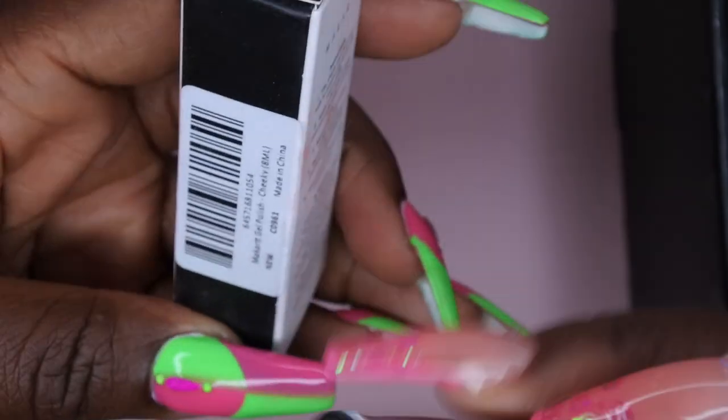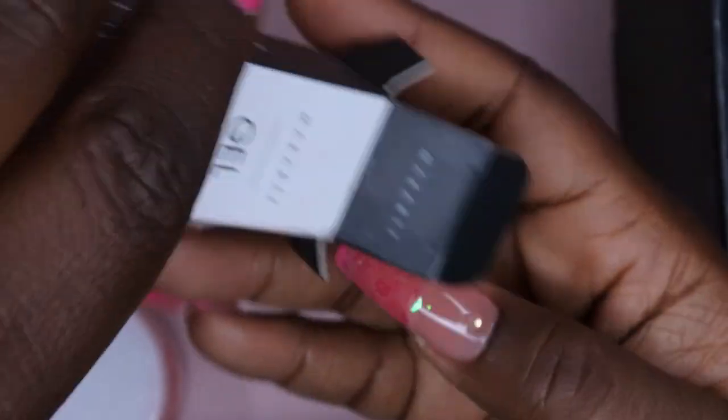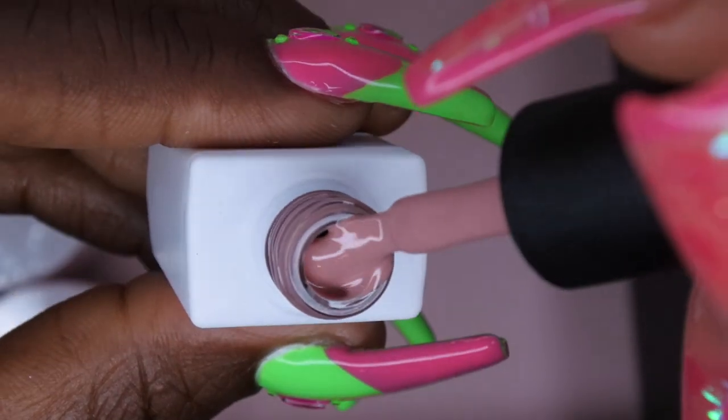And I got a nude — it's called Cheeky. I'm here for this. I really like this box a lot. I like that it has two gel polishes and a prep item. Do y'all see that nude? That's pretty. I like that a lot. I'm excited to swatch that as well.